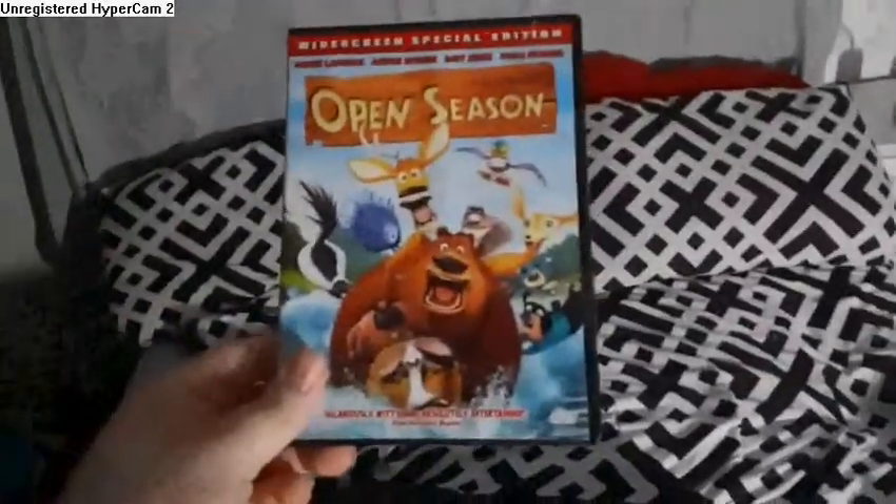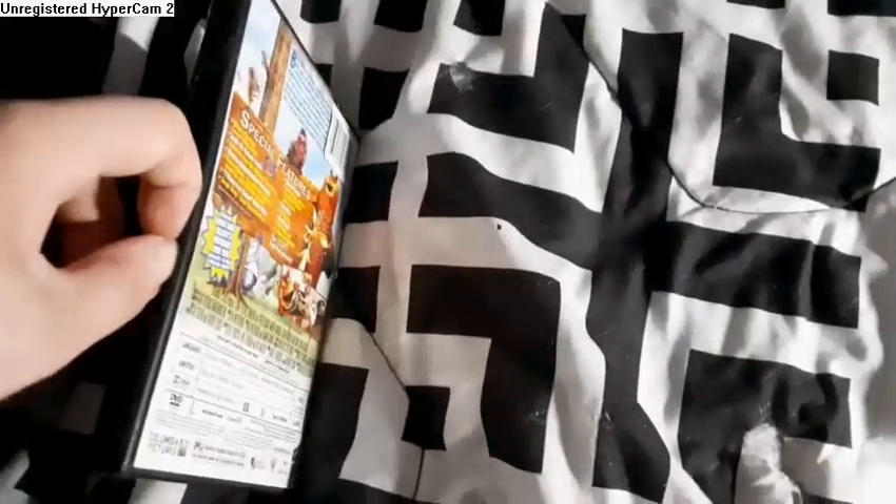Next we got Open Season, because it has the Sony Pictures Home Entertainment logo. I'm gonna show you the Sony Pictures Home Entertainment logo, but it's recorded on my CRT TV.